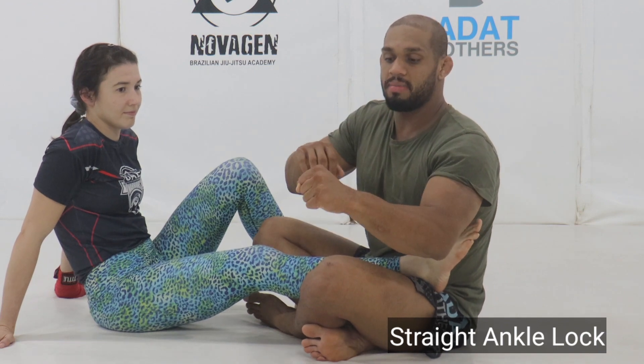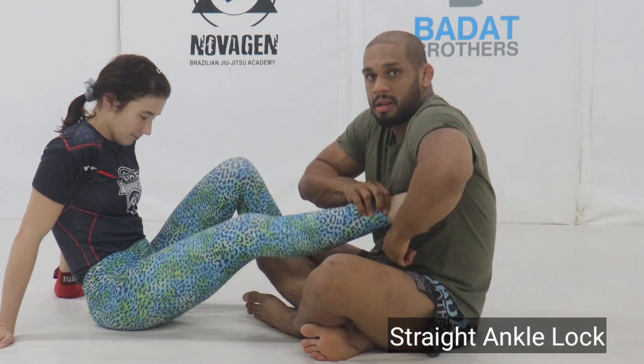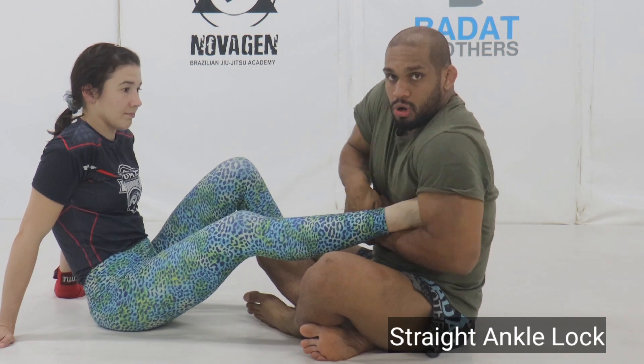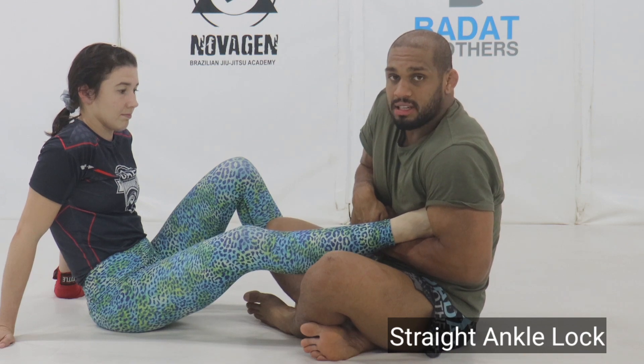When I close my hands, I can either make a fist and grab over like I would for a guillotine finish, then take my elbow and chop it down to my side. And there I've got that basic lock for a straight anchor lock.